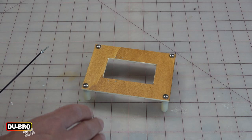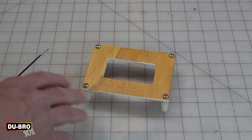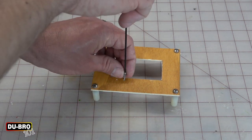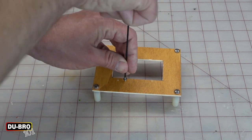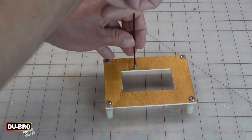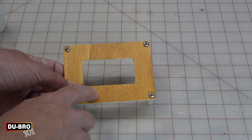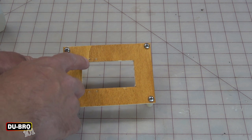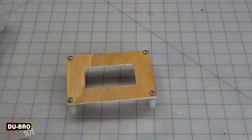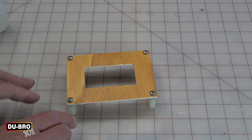Next, I'm going to insert and remove a mounting screw into each of the pilot holes. This will cut female threads into the servo tray and also expand the holes to the correct size. It's a good idea to inspect each mounting hole and verify that there are no cracks in the wood. With plywood servo trays such as this, I like to add a drop of thin CA adhesive into each of the mounting holes. This hardens the wood around the hole and gives the screw a firmer grip.